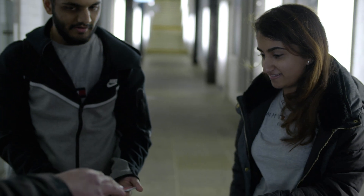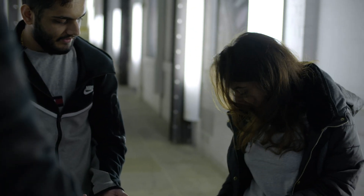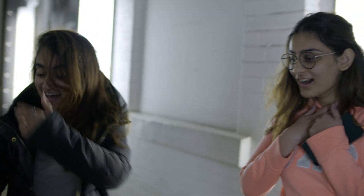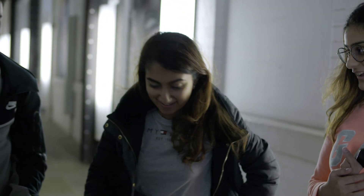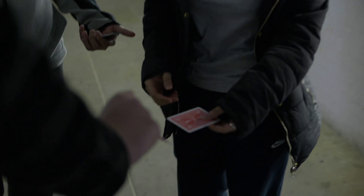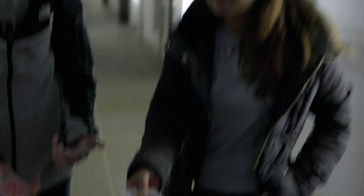Which pocket do you want to do first? This one. Slowly bring the card up, face down if you can, into the middle. On three — one, two, three. Oh my god! We're going to have to do the other pocket now. Face down on three — one, two, three. No way! Oh my god! That's three for three.